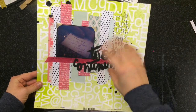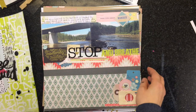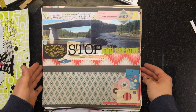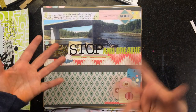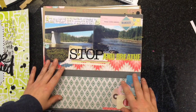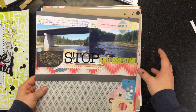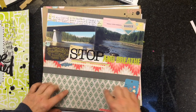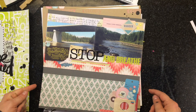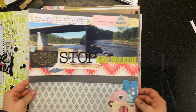This one was done without a process video. It was for Sandra's challenge — I didn't get it finished in time to share, but it was to use up a whole bunch of die cuts and sticker sheets that were left over. I used some strips from the collection — these pattern paper strips and alphas — and everything else was from my stash.